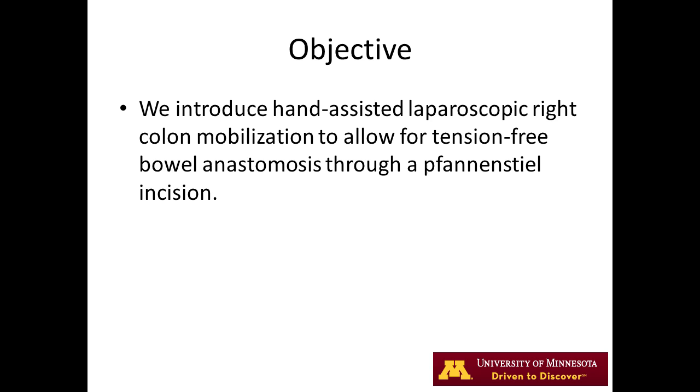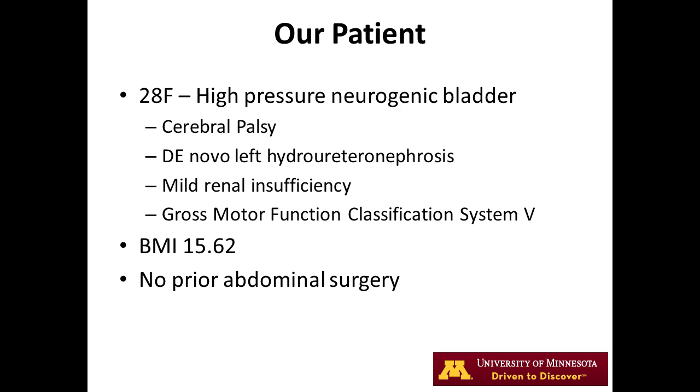Our patient is a 28-year-old female with a high-pressure neurogenic bladder, causing mild renal insufficiency secondary to cerebral palsy. Her BMI is only 15.6; however, this procedure is still applicable to much larger patients.